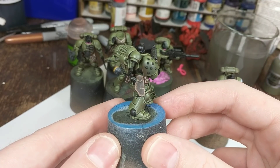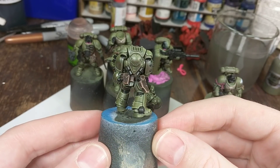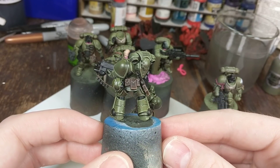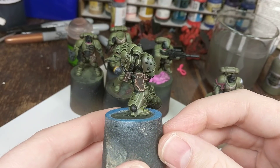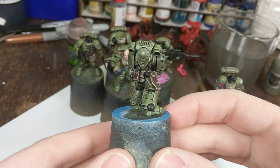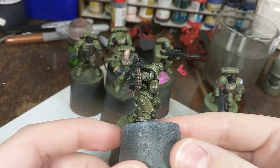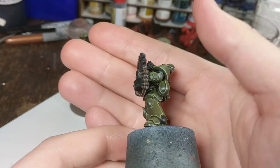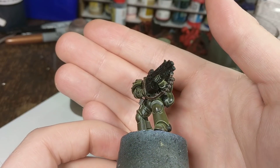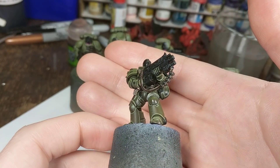You'll watch me paint this holster in that video that's going to be coming up soon. It's not going to be a long one, probably 15 minutes at most, with some real-time footage rather than just being sped up. Just detailing specifically how I do these holsters and pouches, and all of the belts and straps — for example, the strap on his bolter there.